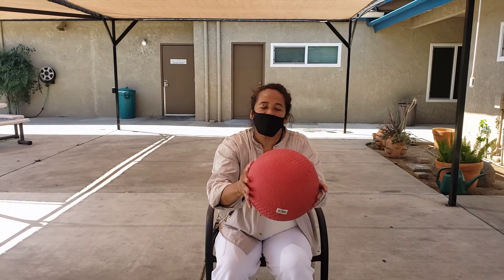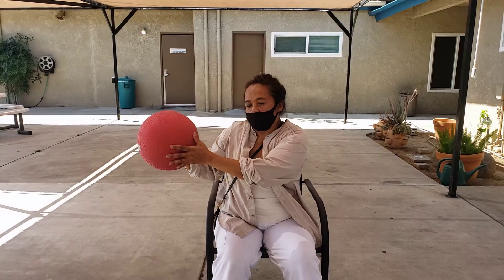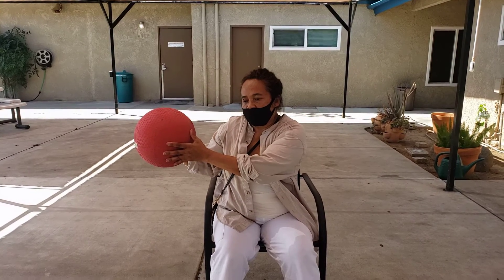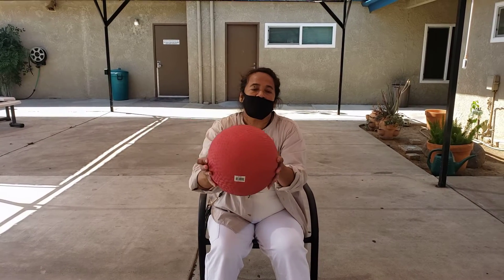Let's try it from the other side. 1, 2, 3, 4, 5, 6, 7, 8, 9, 10. Back to center.